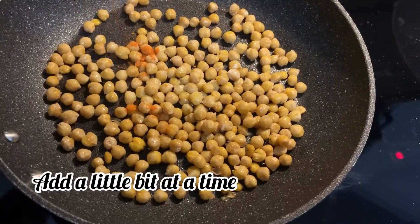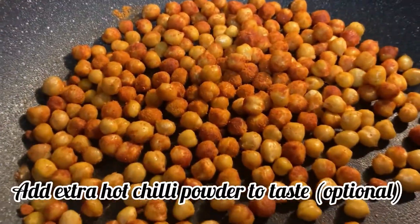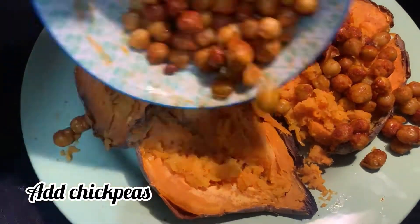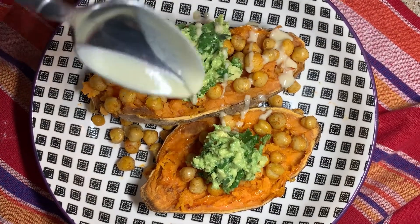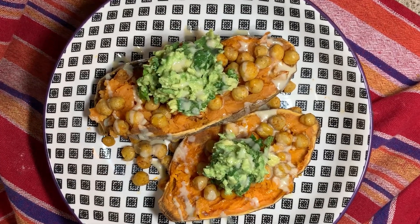Add the tandoori masala spice — just check to make sure it's vegan — a little bit at a time, mixing it around. I also added extra hot chili powder to make it spicier. Then mash the sweet potatoes, top them with guacamole and tahini, and they are ready to serve. There you have your chickpea tandoori sweet potatoes.